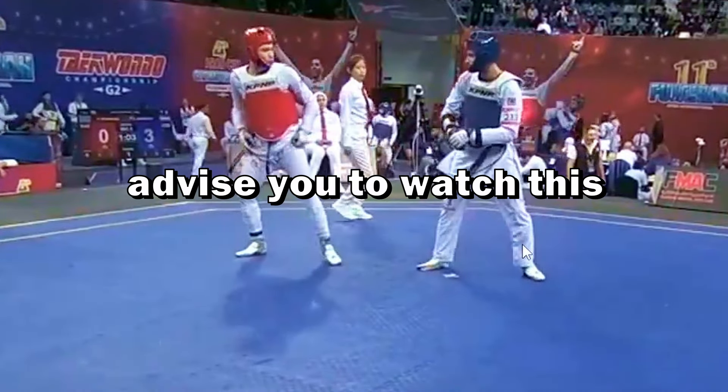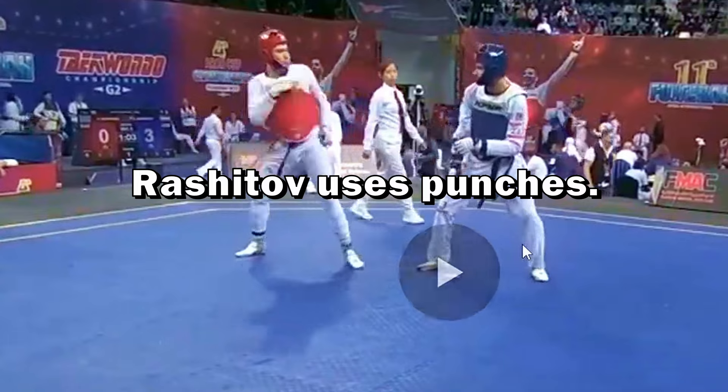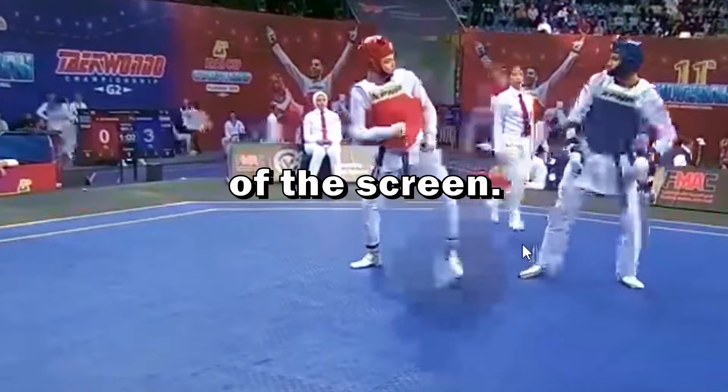If you want to learn more Taekwondo tricks, I advise you to watch this video about how Rashidov uses punches. You can find it in the center of the screen.